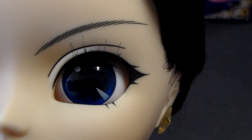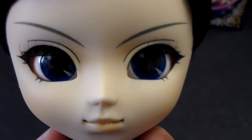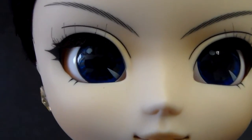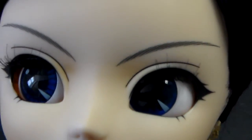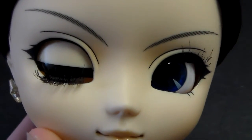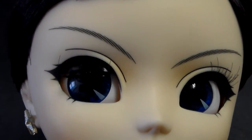I love her eyebrows — they are black and they look quite angry or determined, which is really beautiful. Her eye tips are a dark blue. As always, Pulip dolls move their eyes side to side, and you can actually close their eyes as well. They have a flesh-toned color of eyelids.